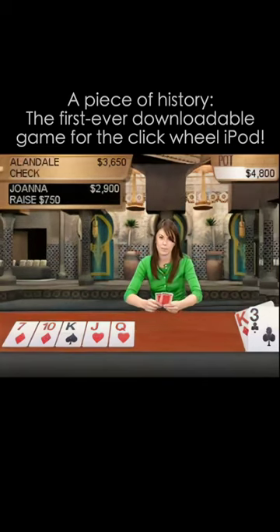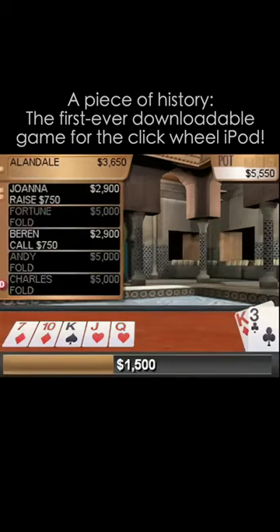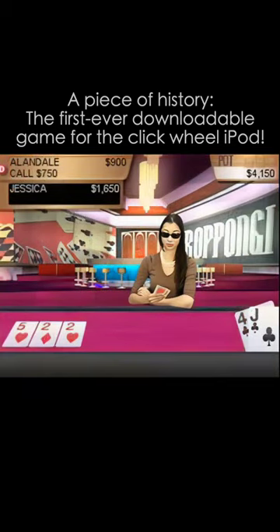From a gameplay standpoint, the computer players in this particular game are easily frightened by a large bet. I found wagering about $200 a round was all it took for almost everyone to fold.